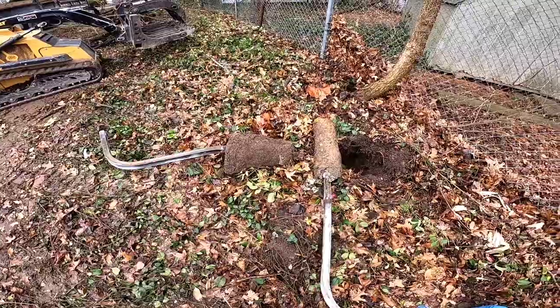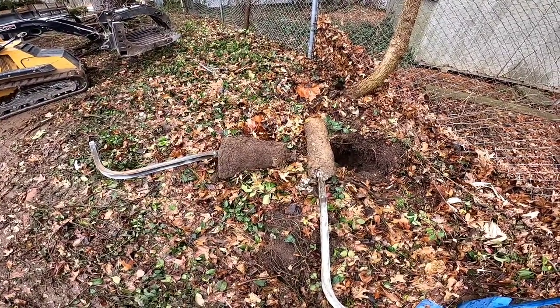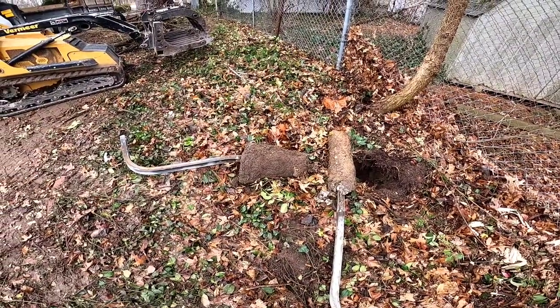It didn't have a huge amount of concrete, but I've pulled posts out with three feet of concrete on them. As long as there's not big tree roots growing around it, they come out pretty easy.